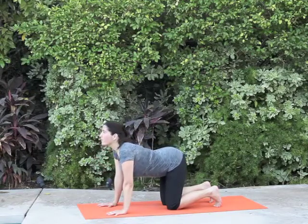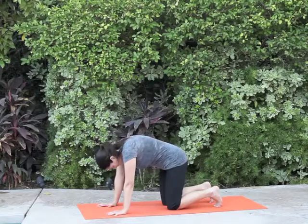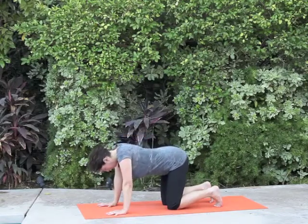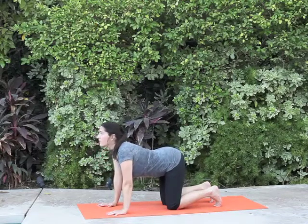As you exhale, you round your back and look at your navel. As you inhale, you arch your back and look up. The breath and movement are completely linked.